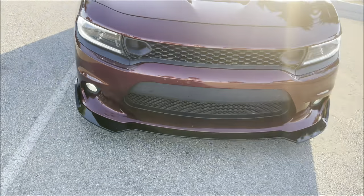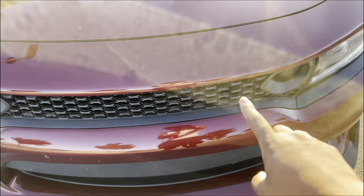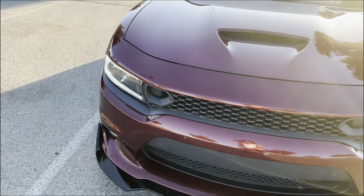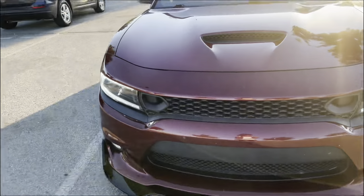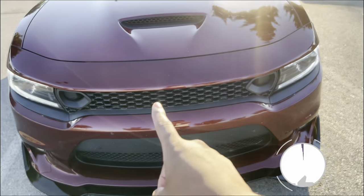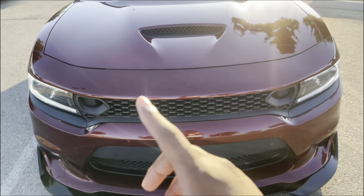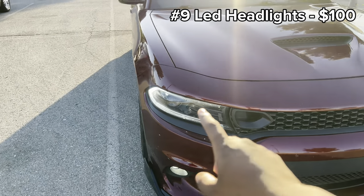I also got this front grill plus the snorkels. They came separately but in total I spent about $170 to $180 on them. I installed this one by myself — me and my cousin did this. There should be a time lapse video on my YouTube if you want to see it.